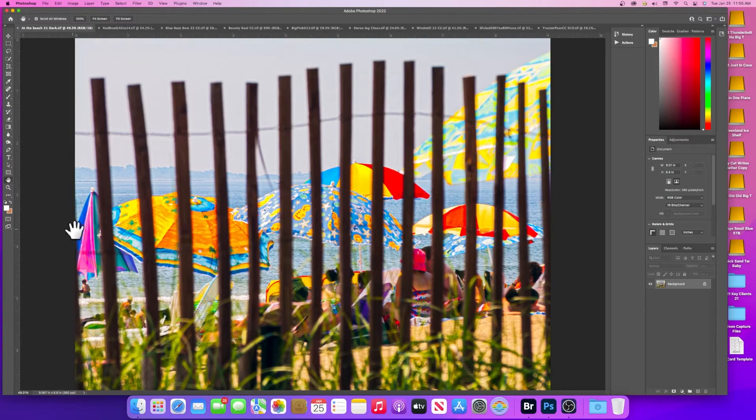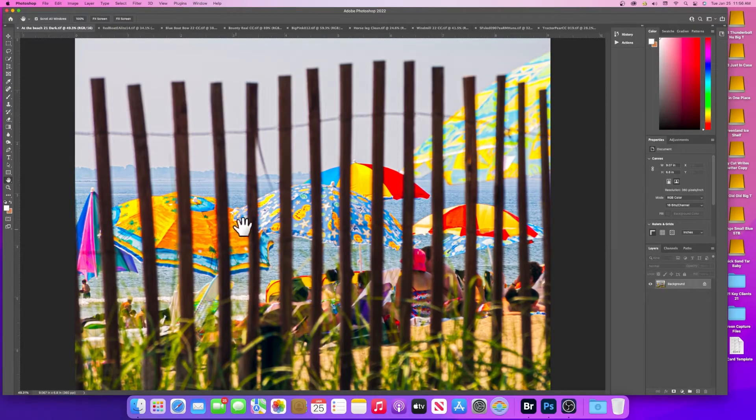I walked along until I found the largest concentration of colorful umbrellas to fill the frame. I focused right on the umbrellas so they'd be sharp, and used a middle aperture so the fence in front would be blurry and get out of the way — same with the grass and sand dunes up front. The shot is called 'At the Beach' and it looks almost like a painting. It's a straight photograph, but the idea is: I saw all these colorful things — how can I work with that to make a photograph?